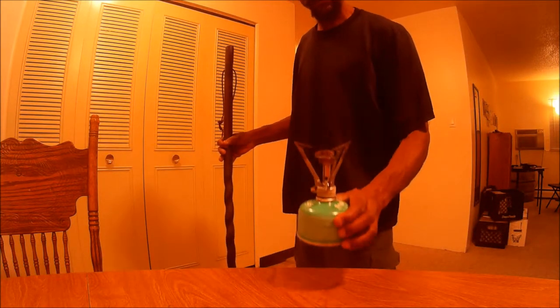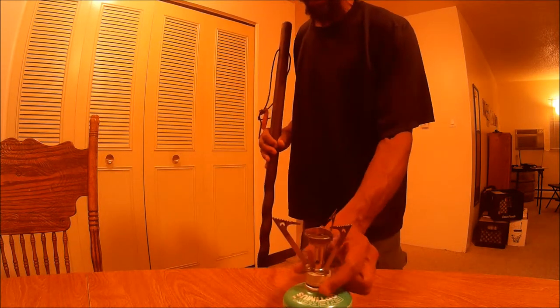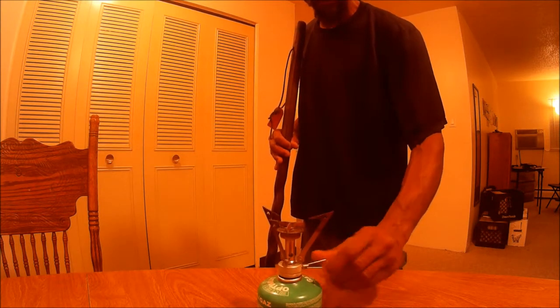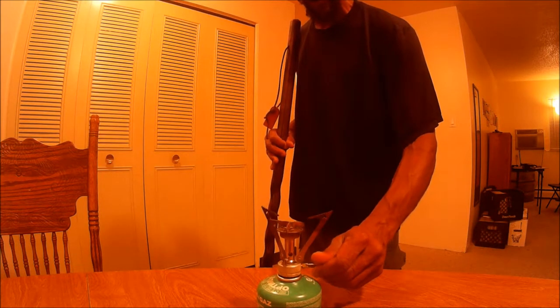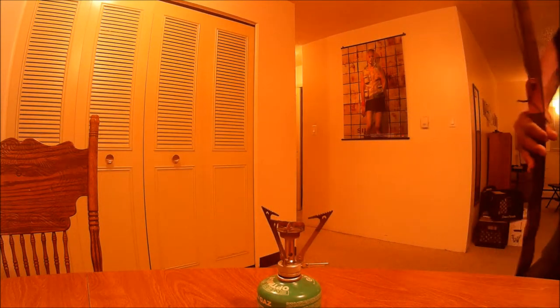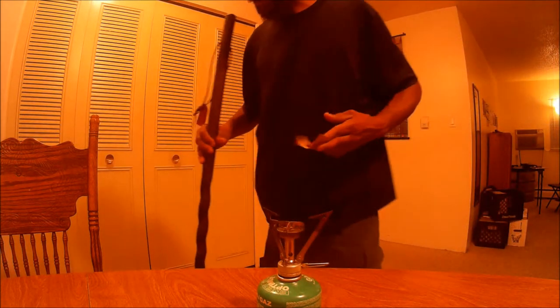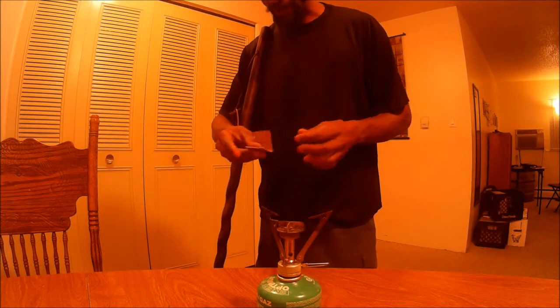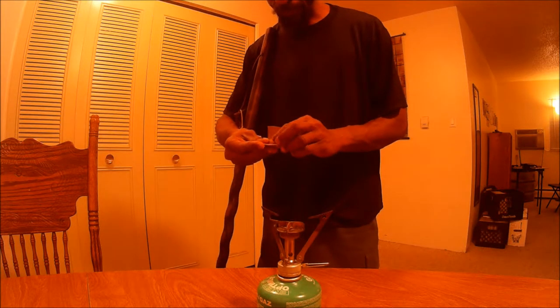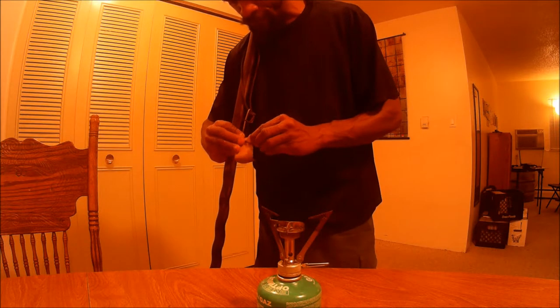This is my MSR pocket stove, and I must tell you this thing burns real hot. Let me show you — let me get some matches here — just to show you how hot this thing burns. It works really well and it definitely did the trick.